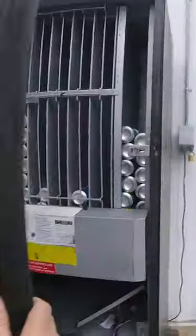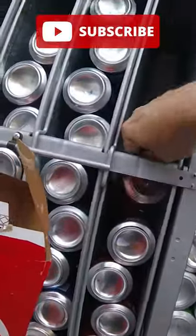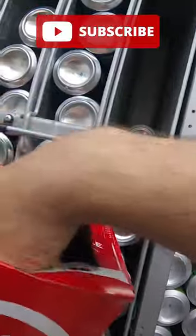It's time to collect all the money from our laundromat soda vending machine, but first let's take a look inside and see how many things have sold, and then we'll stock it up. If you like vending related content, follow us here for more vending videos.